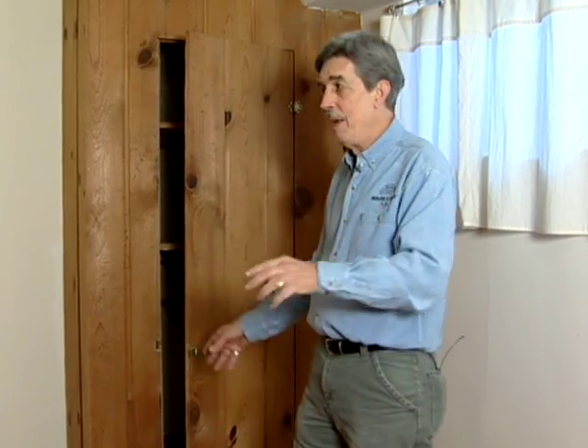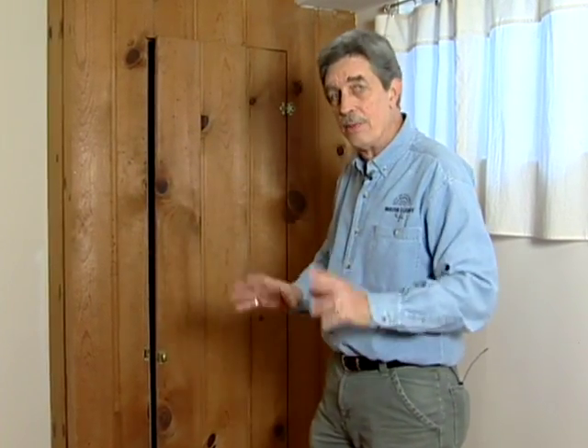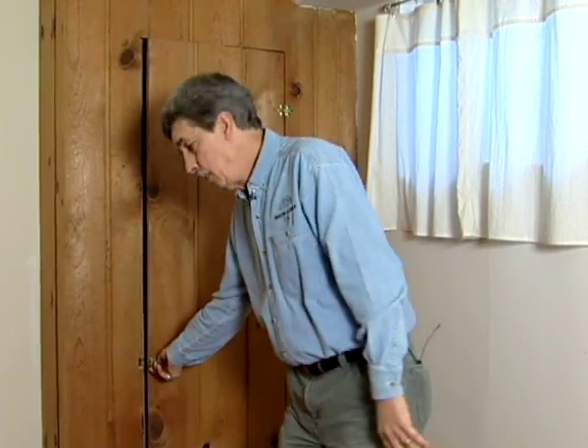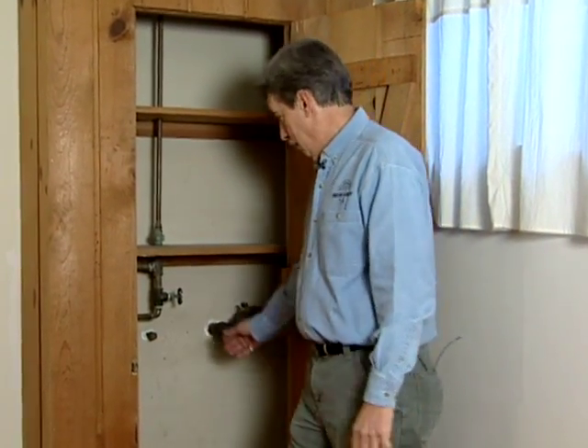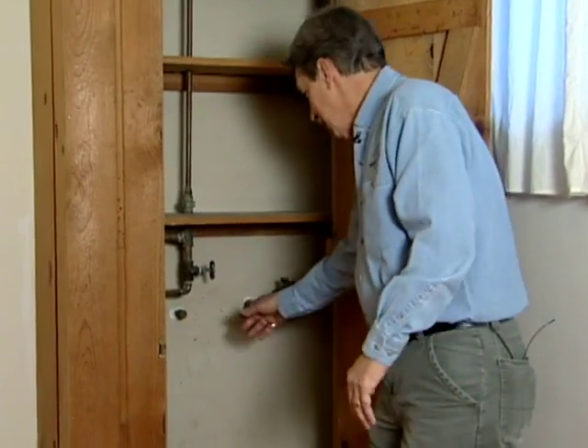The first place you want to look is where the water comes in, because if you have a leak anywhere in the house you want to be able to turn that water off quickly. You might have to take a little while to look for yours, but it's a good idea. Most times it's right where the water meter enters the house, and that's where you'll find it. In this home it's in a built-in like this, which made it a little bit hard to find.